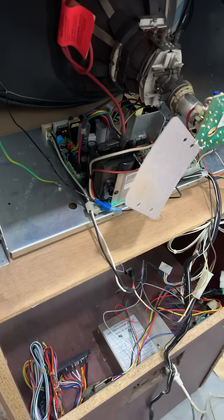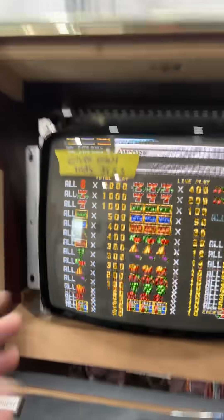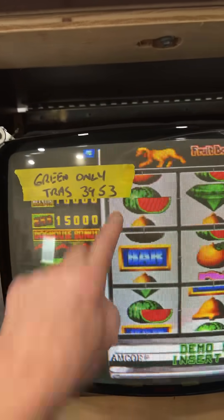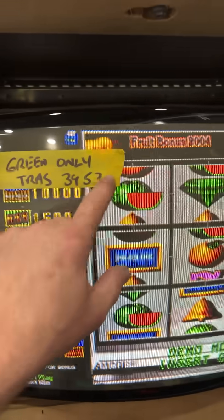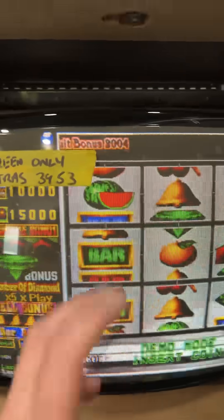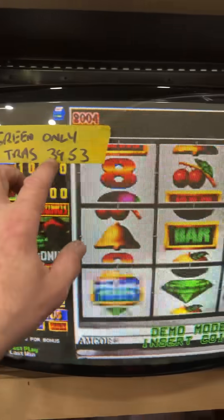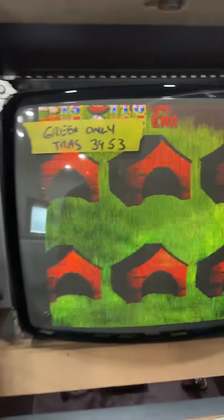When swapping a capacitor to get your screen to go wider — let's say your capacitor is a 3953 — in order to get the screen to go wider, you have to use a smaller number. So let's say you go down to a 3800; by putting a 3800 in place, your screen will get wider. If you put a 4100 in, your screen would get even smaller. So keep that in mind.